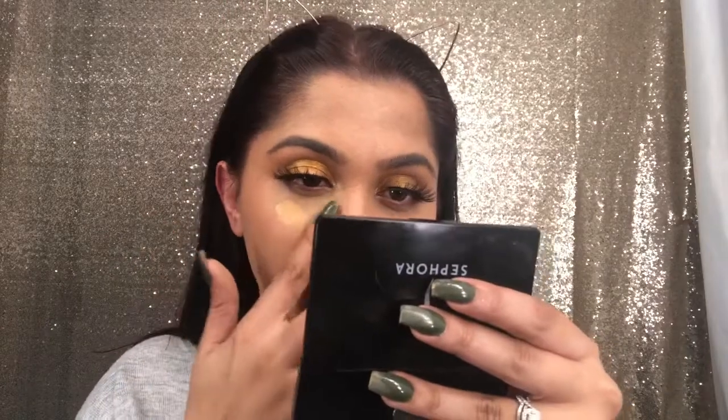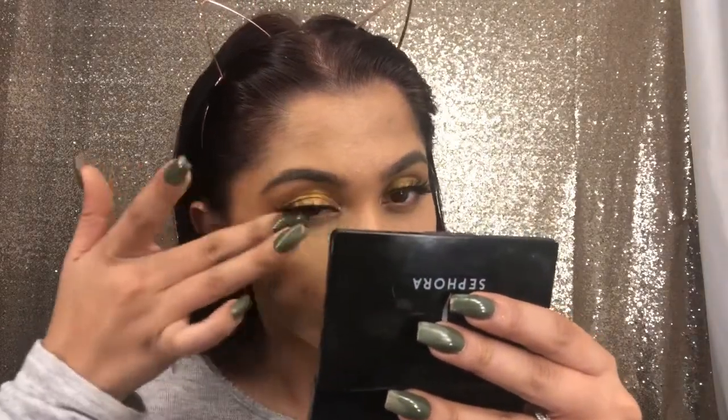That was a lot of foundation on my forehead — or should I say fivehead? I'm going back in with my Shape Tape Concealer, putting it on the back of my hand, and I'm going to cover up my life. Okay, that's what I'm going to cover up — my life. That was a lot of work.